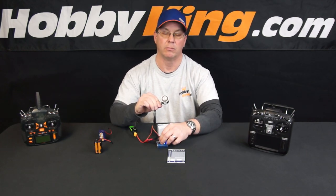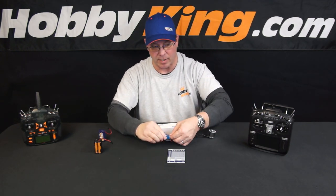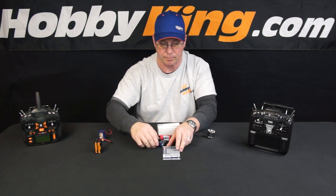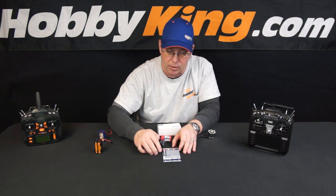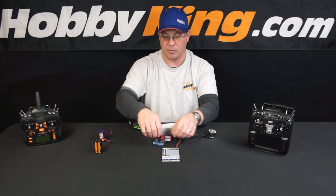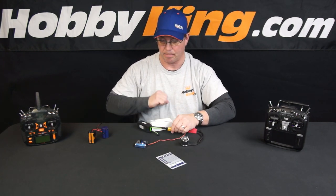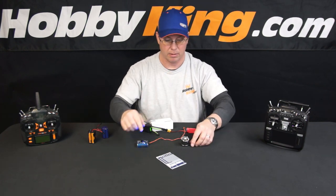Now I've got full throttle and the brake is still on, so let's go back and revisit our programming card to turn that brake off and re-demonstrate. It's connected, it re-initializes, and we scroll down to the brake setting and turn that off. Now the brake is turned off. Disconnect that, unplug that, reconnect this, turn this back all the way up, and recalibrate again. Power up — it gets the high, gets the low, all set. Now we should have no brake.